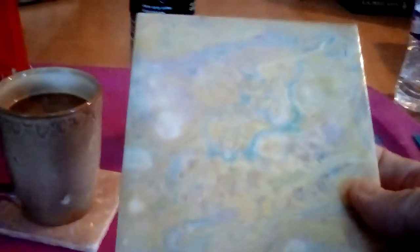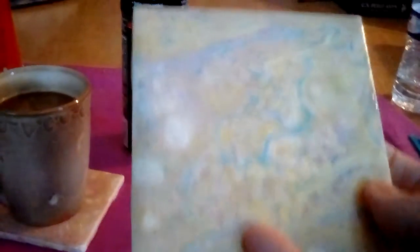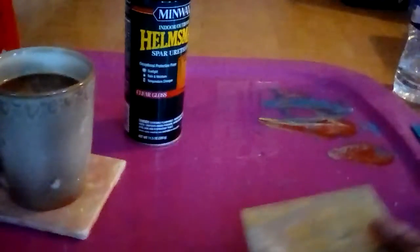Good afternoon everyone. I just wanted to show you the test I'm doing. This coaster was put on back with that after it dried a few days, and then the top coat dried like two or three days. It gave a little sparkle to the coaster if you can tell. I don't know what all those bumps are, but the coffee cup is sitting flat on it. Here's the other one just made just like this one, and here is what I put on top — Helmsman Spar Urethane.